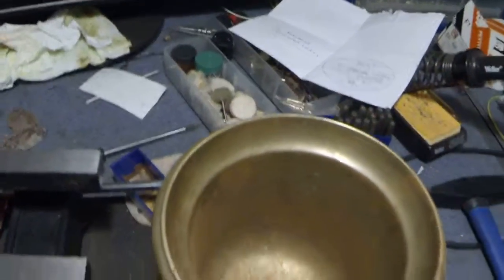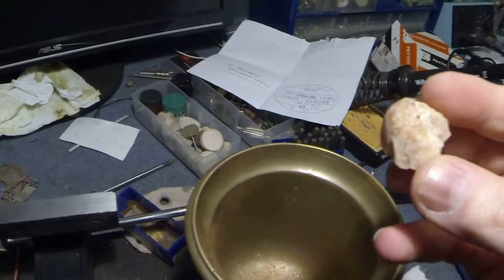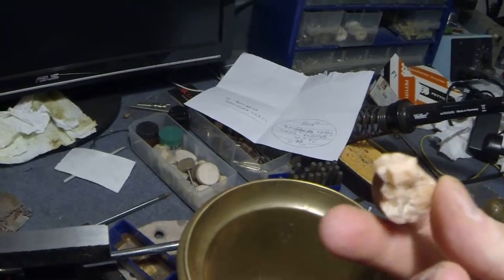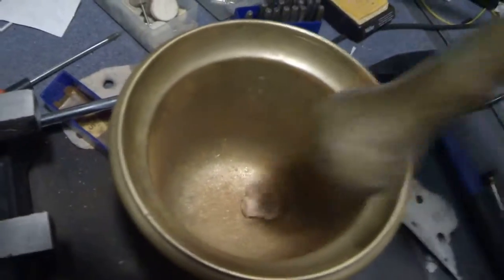Okay, we are gonna crush this. This just had a little specimen in it, a piece of gold, and it came off — but there might be more gold inside. So this is what we're gonna do: crush it up.